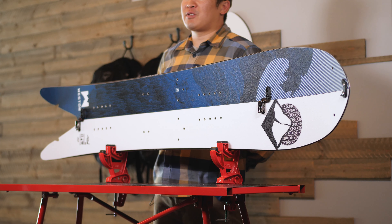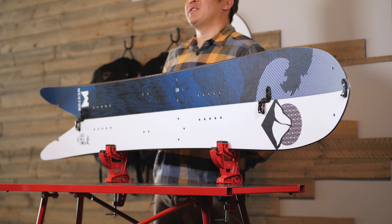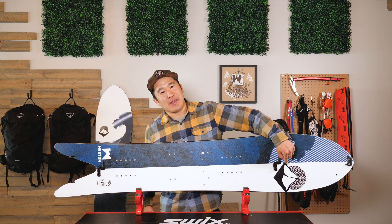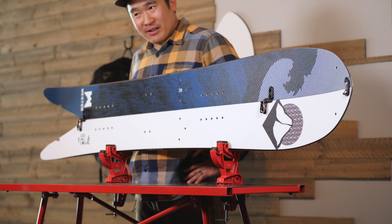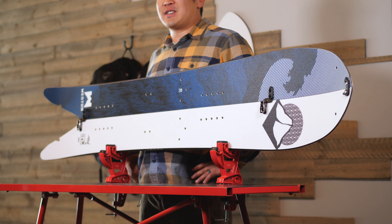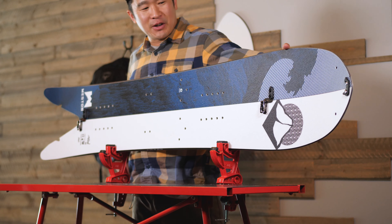These crisp, clean, cohesive graphics are brought to us by the talented Brooke Rubel. Each unique icon is inspired by the board name and model, and the graphic on the board gives a nod to where the board was meant to be ridden — in this case, that good old frozen ocean.